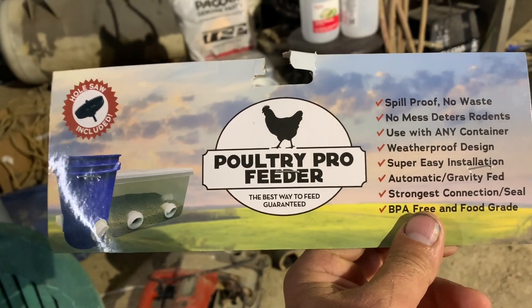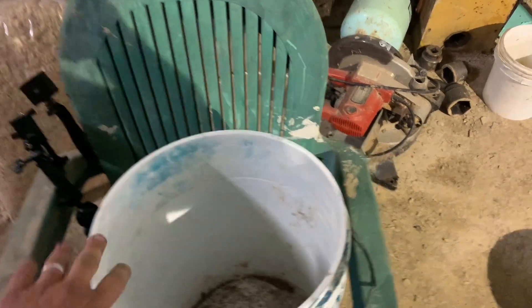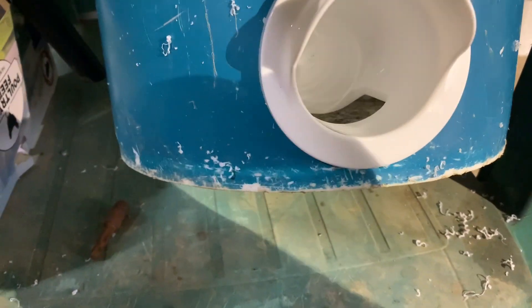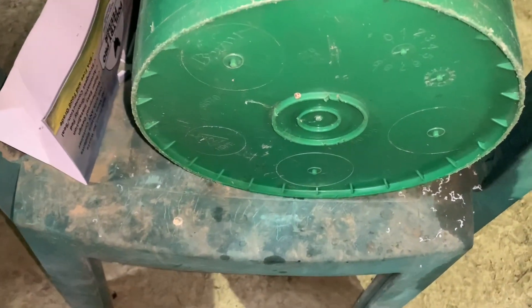We purchased this at Rural King — it's a little family-owned small business product — and we're going to try it out because I've been having trouble with my turkeys wasting their feed. What's handy about this kit is it came with the hole saw. I was hunting for a hole saw to make something the turkeys couldn't drag feed out of with their beak. I'm going to wash out this old moldy bucket, put some feed in it for the turkeys, then do another one for the chickens, and I'll video it. I'll come up about right there above the bottom ring.